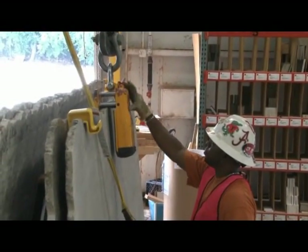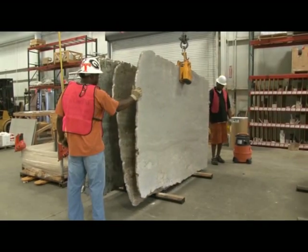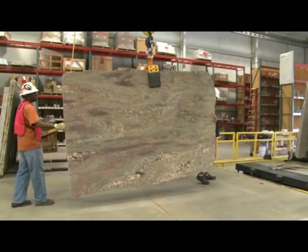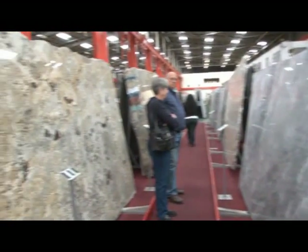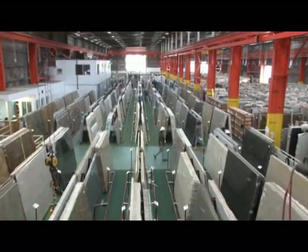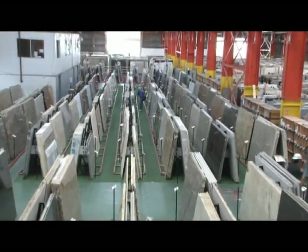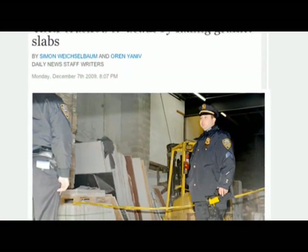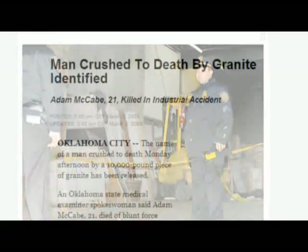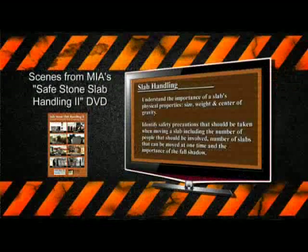In this program, we'll show you how to properly use the lifting clamp and review some of the safety rules that you must follow in order to help prevent serious injury. Stone slabs are durable, they're beautiful, and they're dangerous. Each slab weighs in excess of 1,000 pounds. Handling slabs is so dangerous that each year there are serious injuries and even fatalities reported at stone yards, shops, and on the job site.